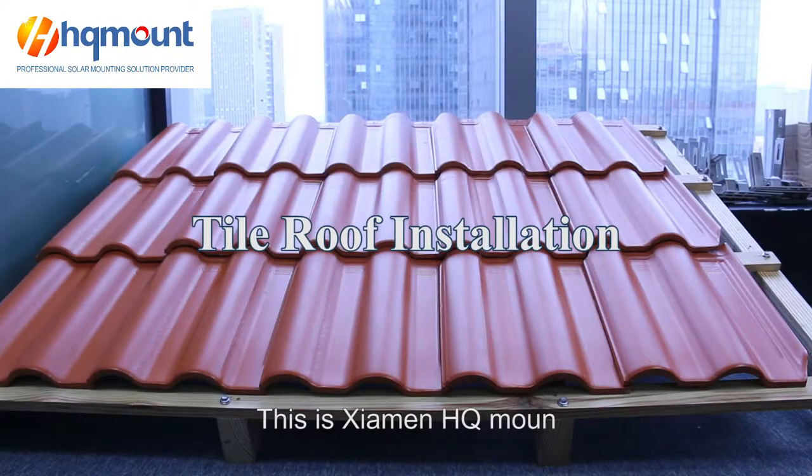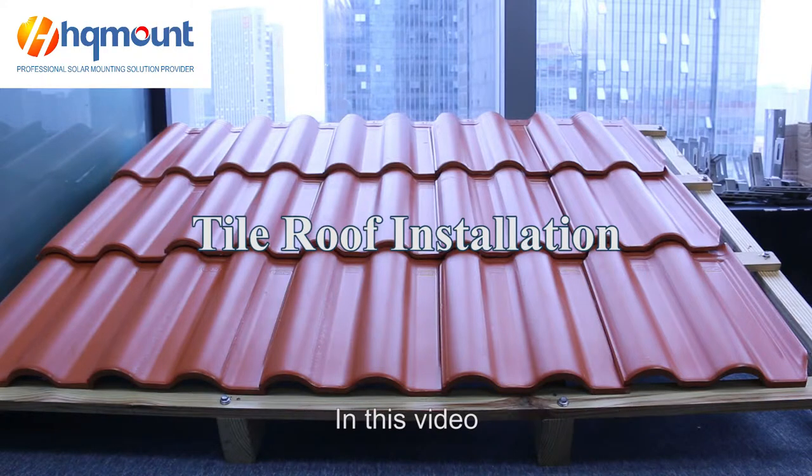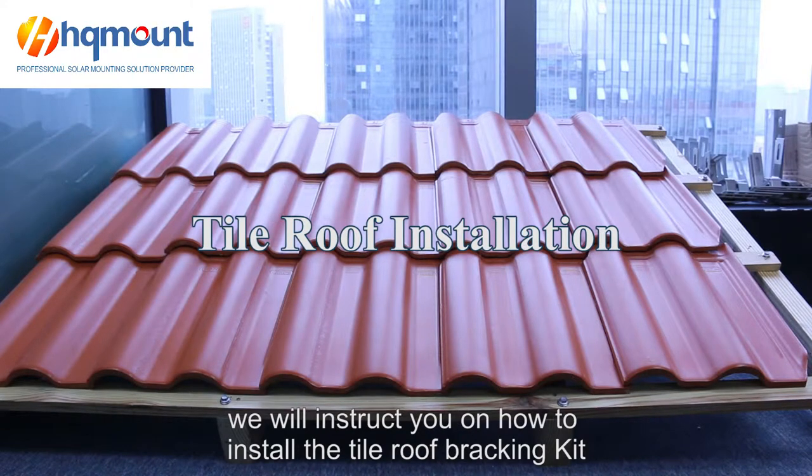This is Xiamen HQ Mount. We are a professional photovoltaic provider. In this video, we will instruct you on how to install the tile roof mounting hooks.